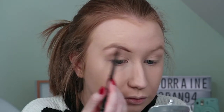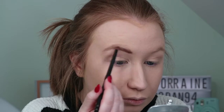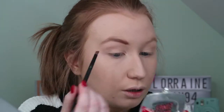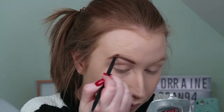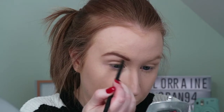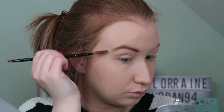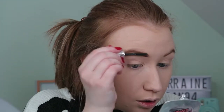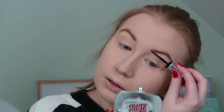For brows, I love my Browsings and I got matched in number four. I use a Blank Canvas E30 brush to apply this. To set it in place I use the 24 Hour Brow Setter from Benefit — it's a new find and I'm currently loving it.